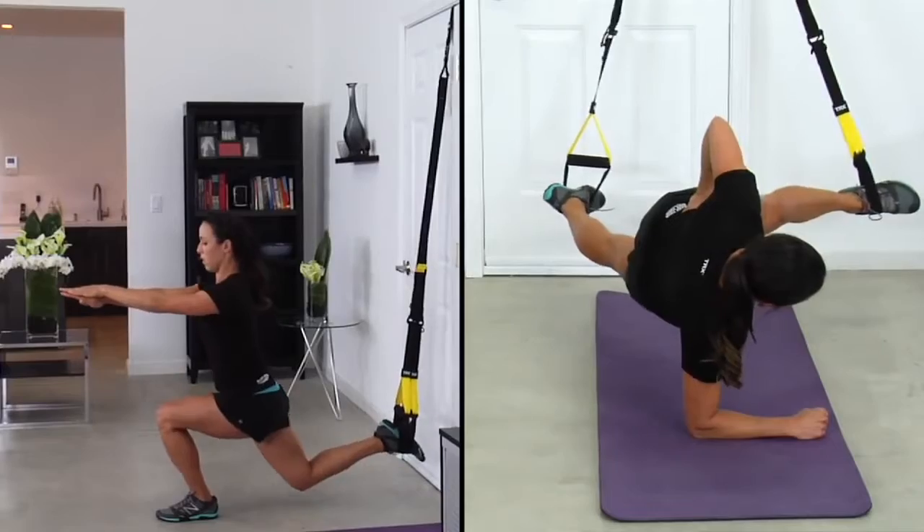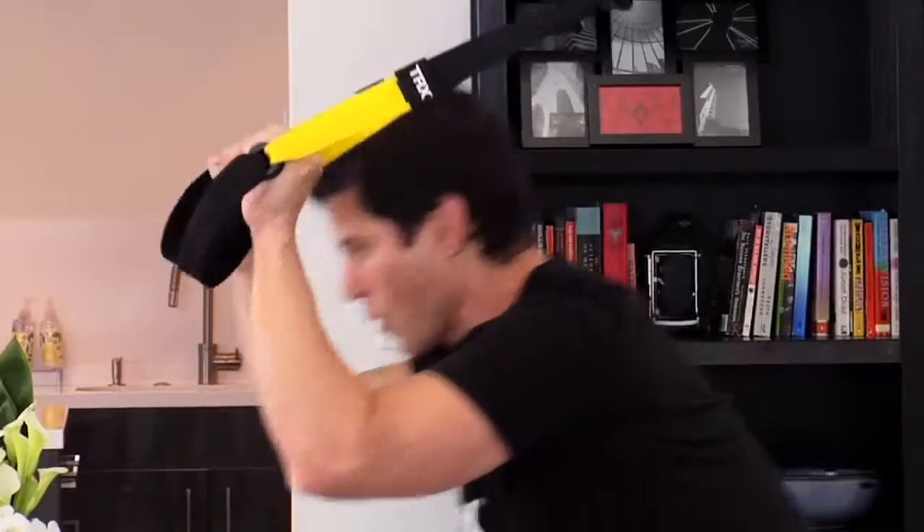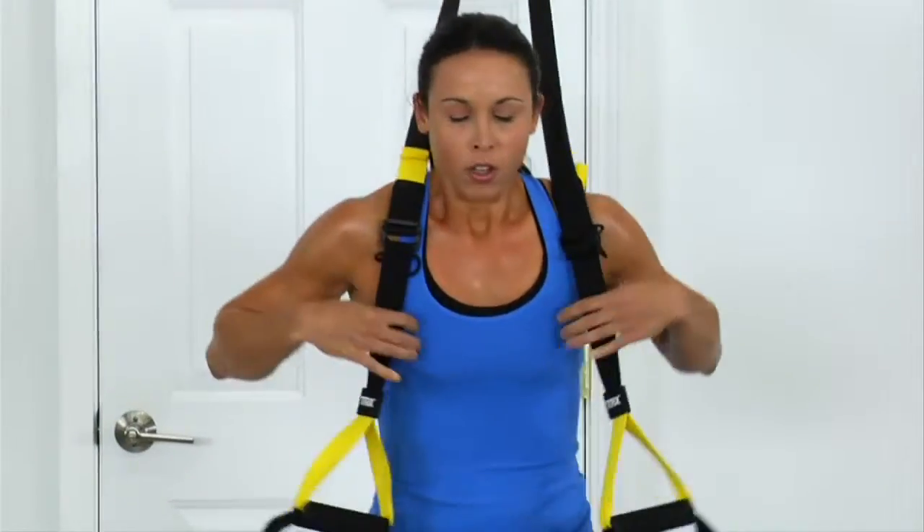When you don't have time to hit the gym or see your personal trainer, TRX Home gives you the strength, energy, flexibility, and endurance you need to get the body you want.